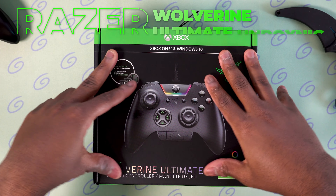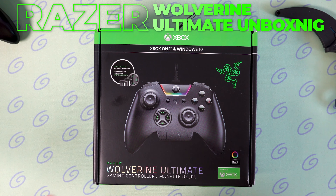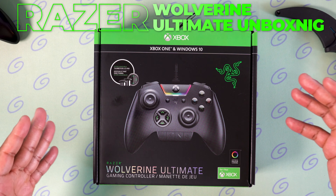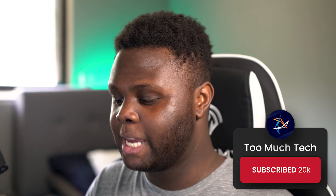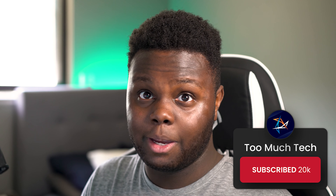Welcome back to Too Much Tech. In today's video, we're going to be unboxing the Xbox One Razer Wolverine Ultimate Controller. This is the better version of the Wolverine Tournament Edition that I reviewed what feels like so long ago. We're going to unbox the Ultimate Edition, do some direct comparisons with the Wolverine Tournament Edition, and see — did I make a mistake buying the Tournament Edition? Or were the paddles on the Ultimate Edition junk? Let's check it out.